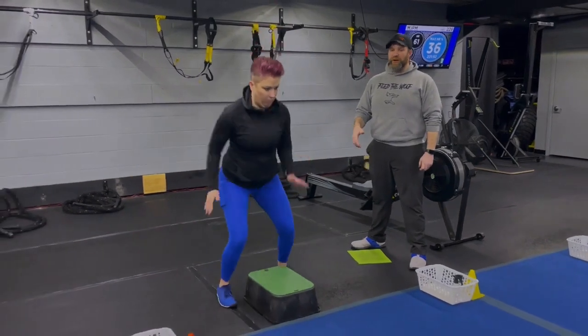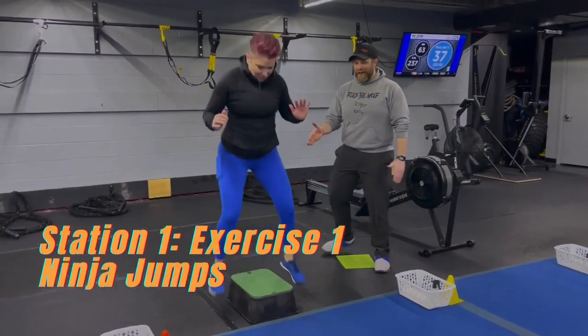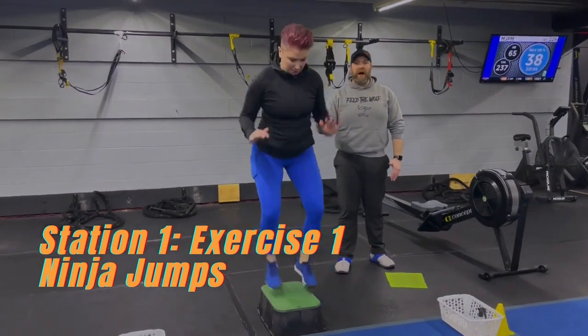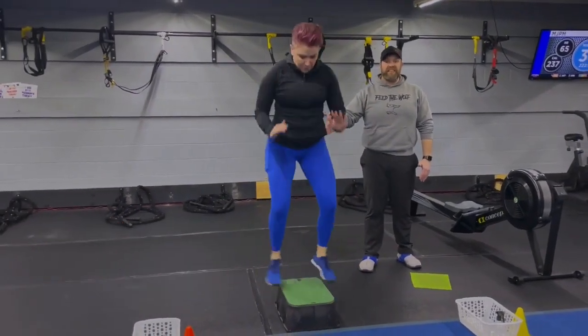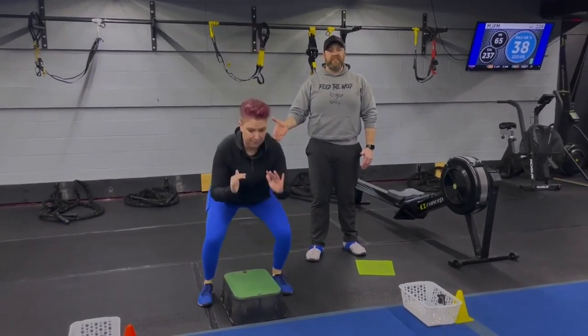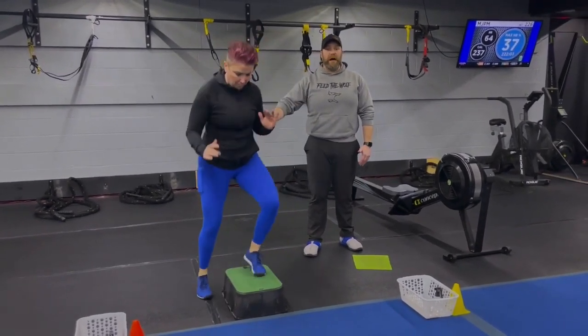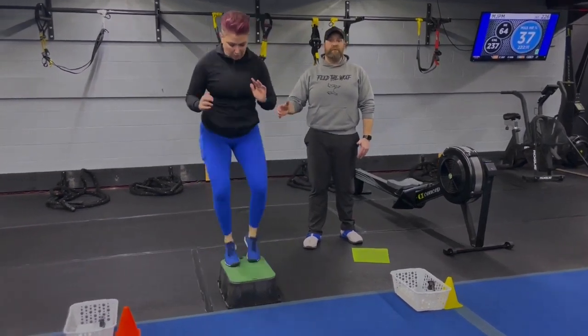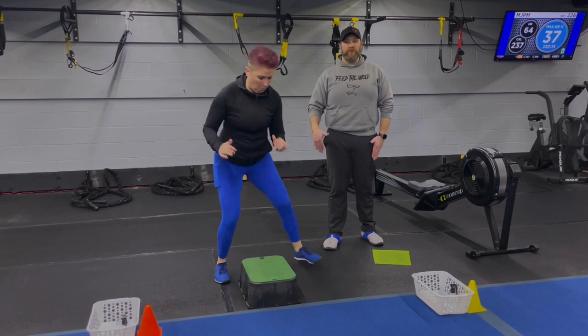Station number one, we're going to start on our ninja jumps. Straddling that box, jumping up on that box and then off nice and quiet with those landing zones. Marie's sitting into those landings, nice and controlled. If you need to take the impact out, you're just going to step up and down as quickly as you can, sitting into it at the bottom but making sure those knees are feeling okay.